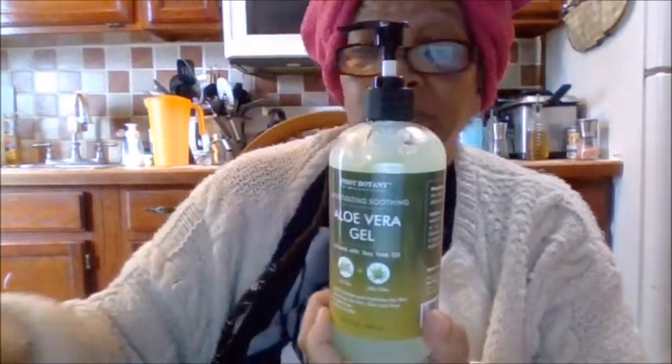Birthdays are always coming up, so you never know. In this I got two — I make hand sanitizer and other things with aloe vera gel. This is First Botany, a good company because I use a lot of their essential oils. This is the First Botany Moisturizing Soothing Aloe Vera Gel infused with tea tree oil. It gently soothes and hydrates the skin, is good for hair and skin and face, carbon-free, and made in the USA. I got two of these.